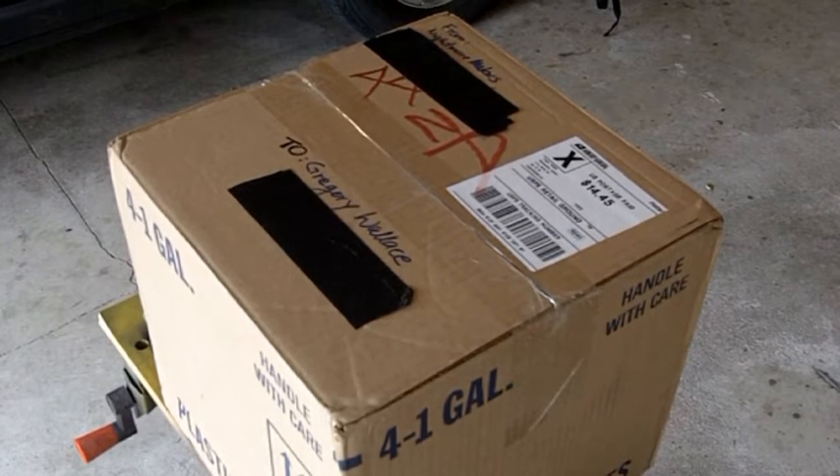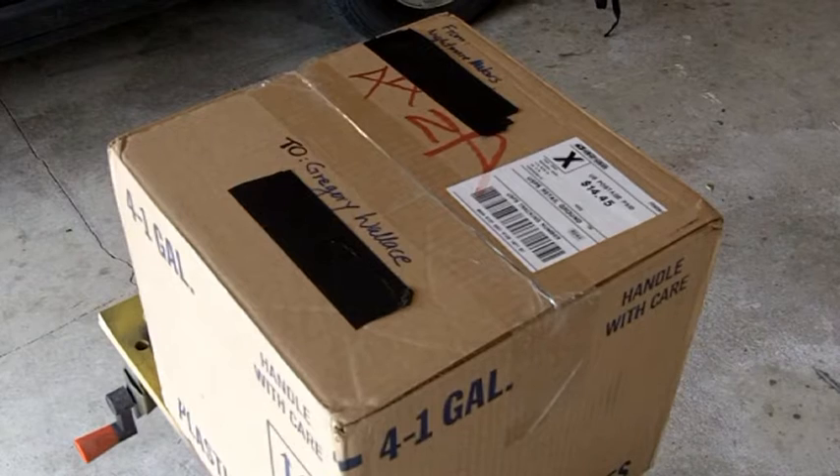Hello guys, Greg here. So I got this package the other day. I've been waiting to open it until I had a chance to film it. I know you're probably thinking, oh what'd you get Greg? Four gallons of Froggy's Fog or something like that? No, that is not what I got.